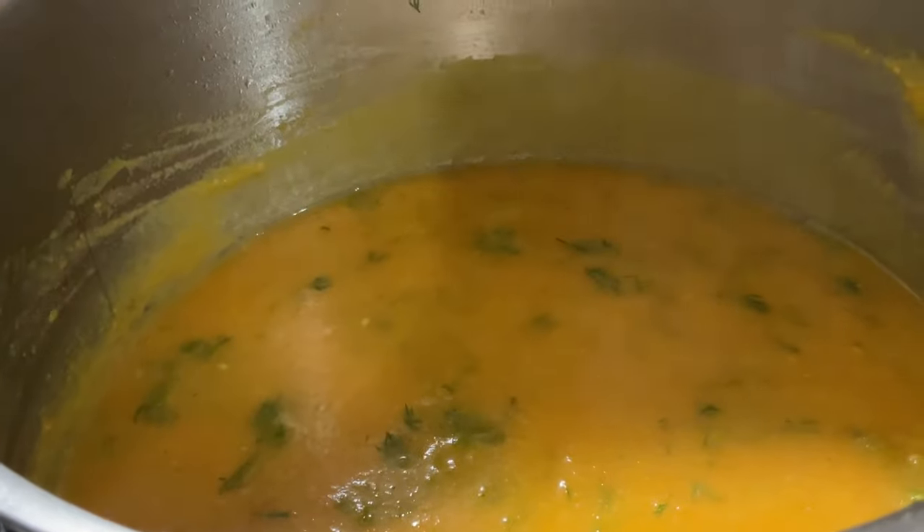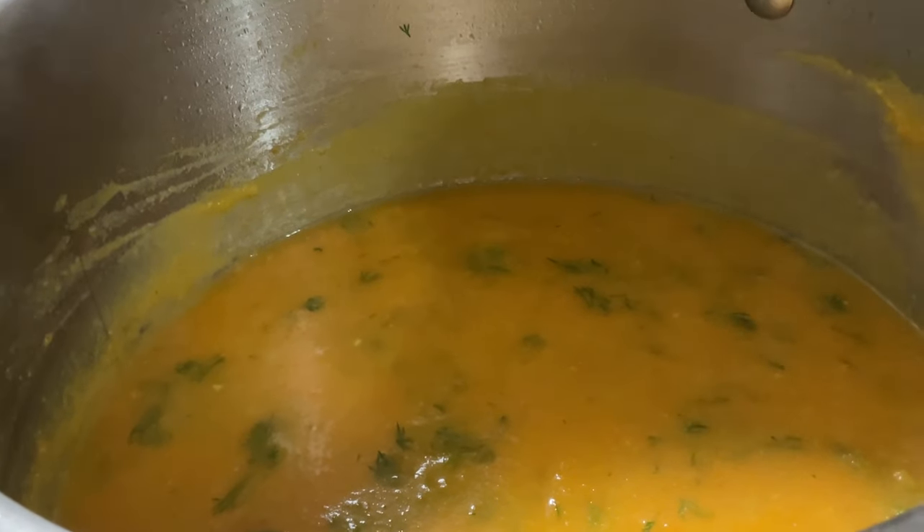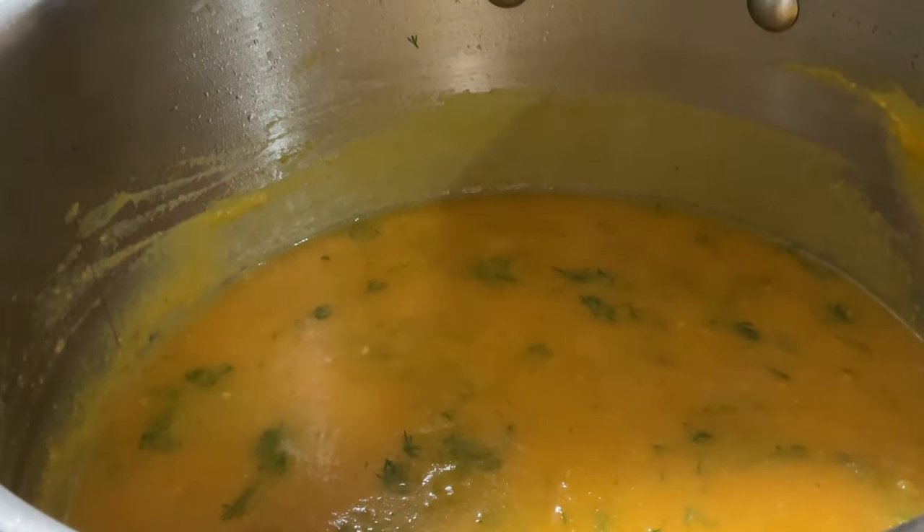We're going to let it cool down for a few minutes and then sit down and enjoy this delicious soup. It's butternut squash, carrots, ginger, and dill. When you talk about those ingredients, it's like you light up. It's really good — a little spicy but great. You get that cayenne pepper kick.